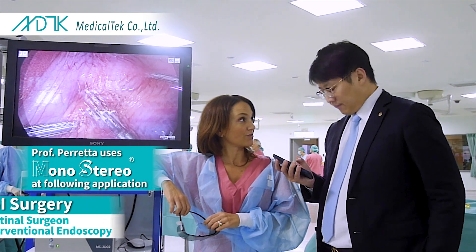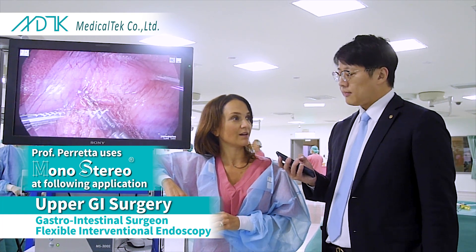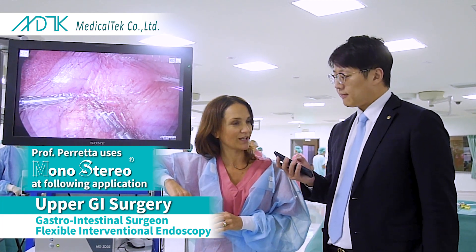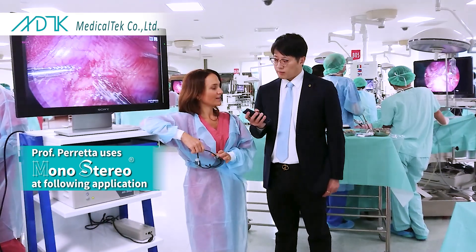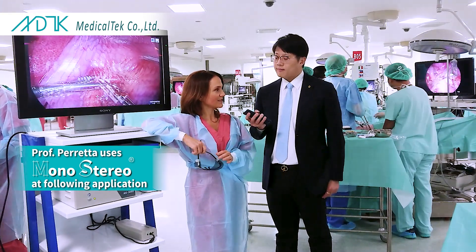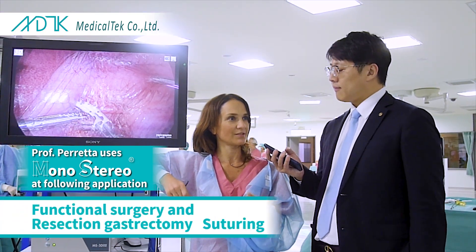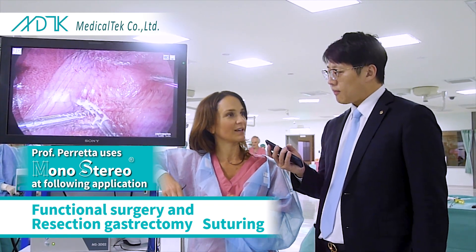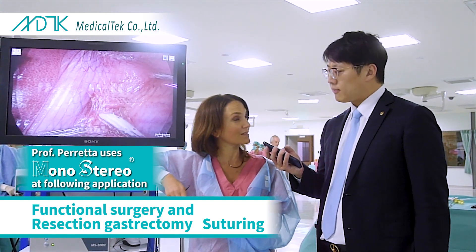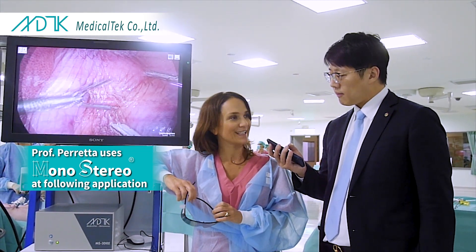I'm an upper GI surgeon, which means that I mainly do esophageal and gastric surgery — functional and resections — and I do a lot of flexible interventional endoscopy. In my daily practice, functional surgery and resection, gastrectomy, and esophagectomy require a lot of finesse. I think it would be very nice for lymphadenectomy, for instance, and for suturing, and I am particularly keen on seeing how it works in the lumen.